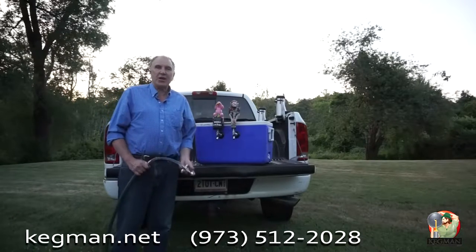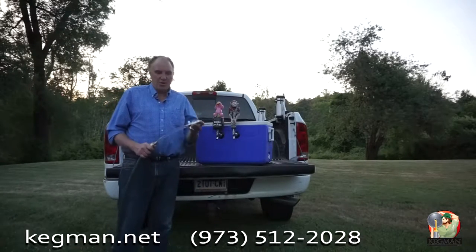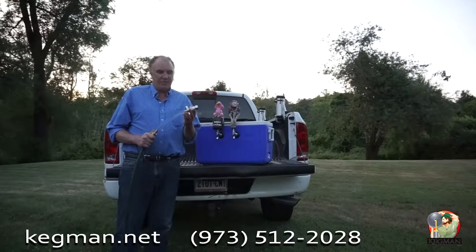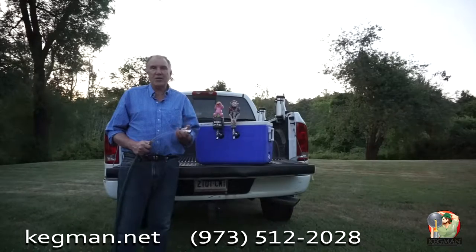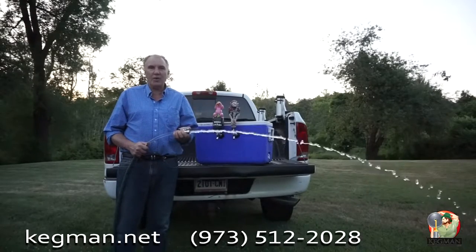We're going to show you the fastest way to clean out your jockey box right after an event. All you use is the Kegman Cleaning Flushing Kit, get yourself a garden hose, you've got the swivel attachment — all you've got to do is turn it on and your water is ready to go.